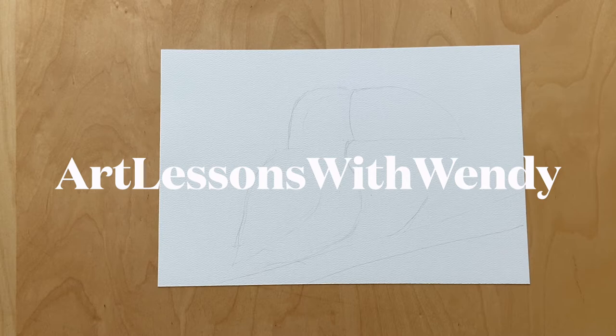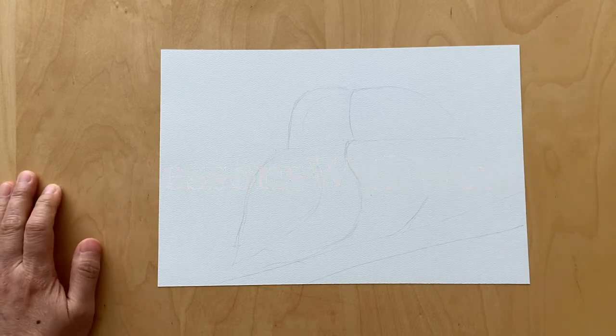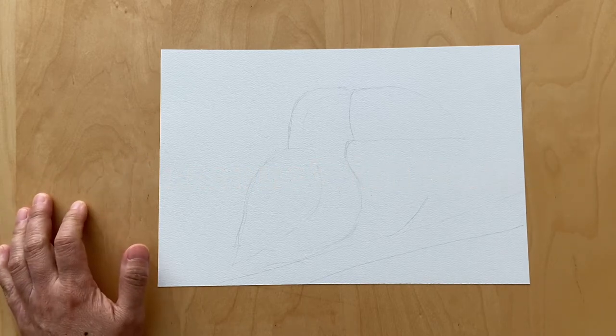Welcome to Art Lessons with Wendy. Today we're gonna paint and draw a toucan.